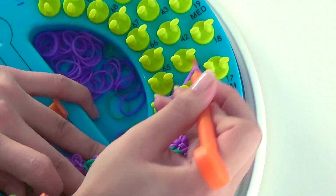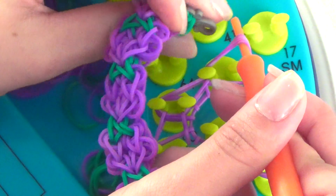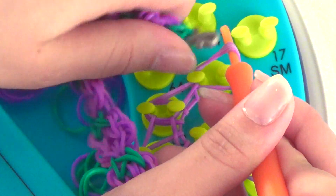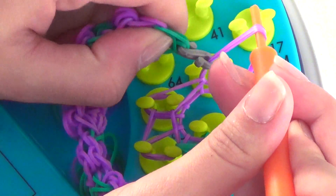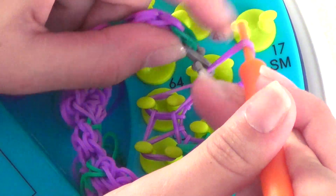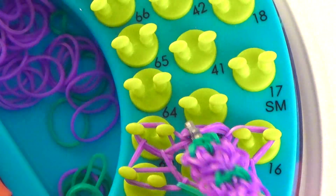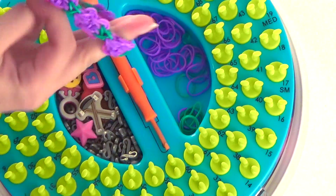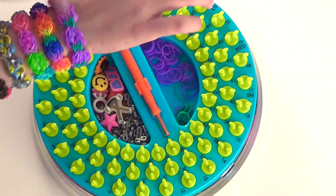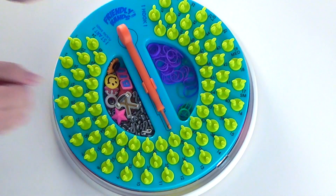Pull back all of the rubber bands on this peg and pull over your FB link, then slide it on. When you pull it like this, you create tension and the FB link slides on easier. Then just pull these last couple bits off. And there you have it — that's the Blossom Band from the Friendly Band Sunshine Loom. Bye guys, see you later.